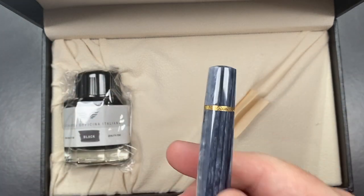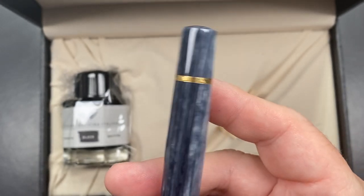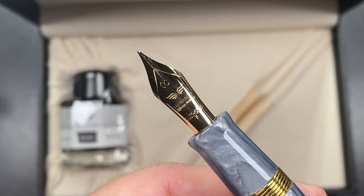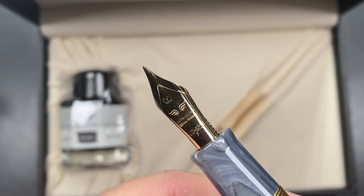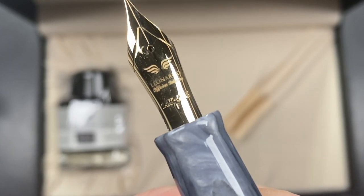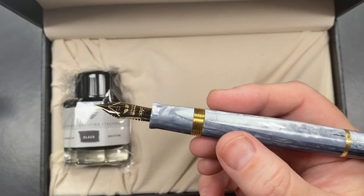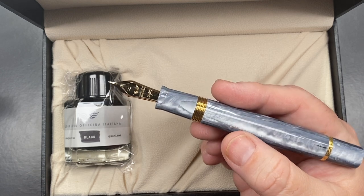The body starts to taper out to an engraved band, and then you have the piston filling knob. Unscrewing the cap reveals a lovely nib — it's a 14-karat gold Leonardo nib, a fine nib. This is, I believe, a Jowo nib. You can see the '14K' is in a serif font, which I believe is the easiest way to tell if this is a Jowo nib versus a Bock nib, because a Bock nib would use a standard non-serif font.